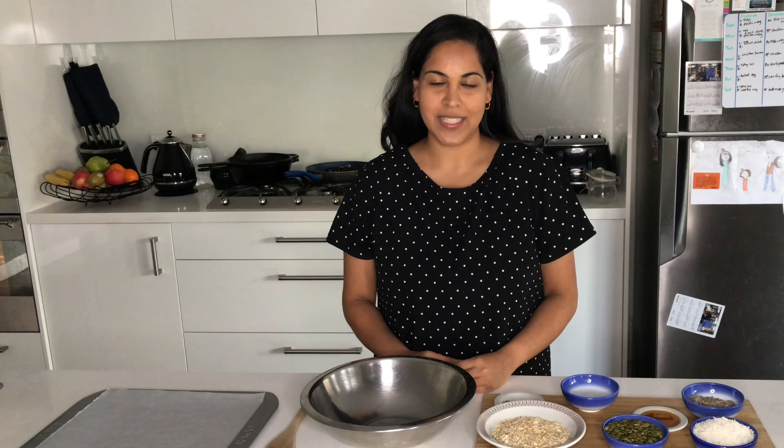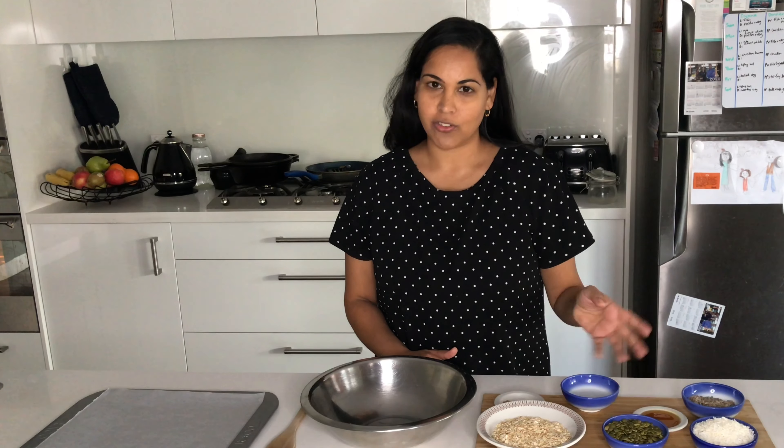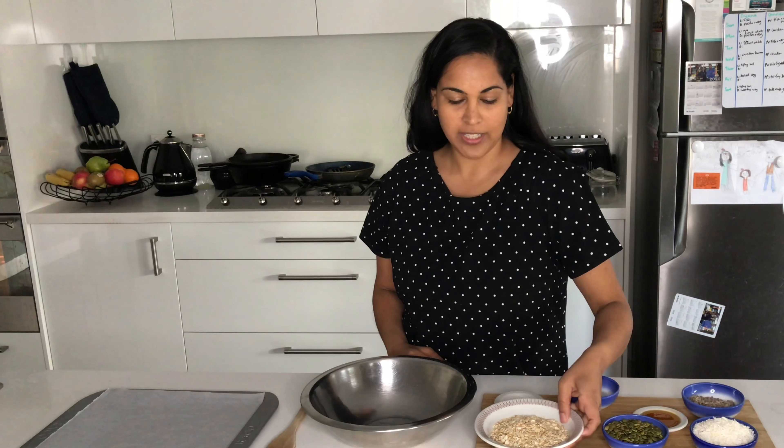This muesli or granola comes together really quickly so it's a great one to get your littlies involved in. They love measuring out the ingredients or pouring them into the bowl. Literally all we need to do is put all these ingredients into the bowl — I like to first start off with the dry ingredients.